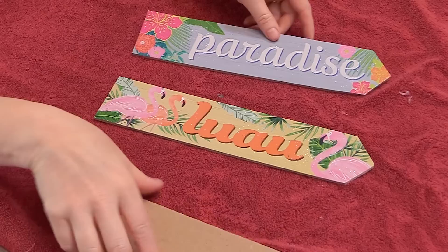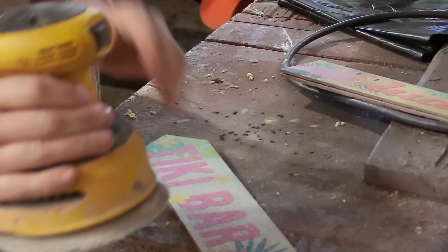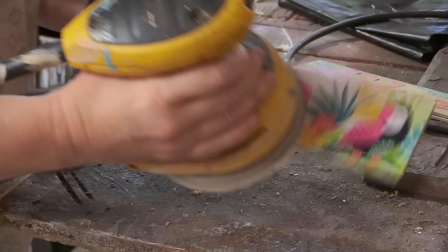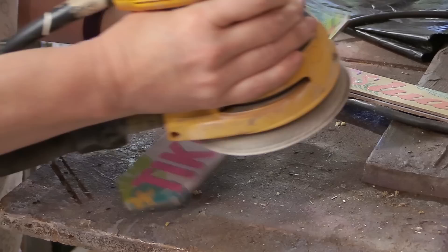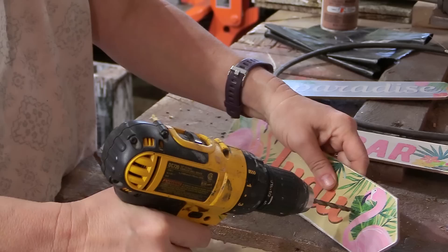With the signs on their own, I went out in the garage and took some really fine sandpaper and just sanded over the surface, because they had a little bit of glitter on them and I wanted to rough it up. I used my orbital sander and smoothed out the front of the signs, using a really ultra fine grit sandpaper so that it wouldn't destroy the wood.